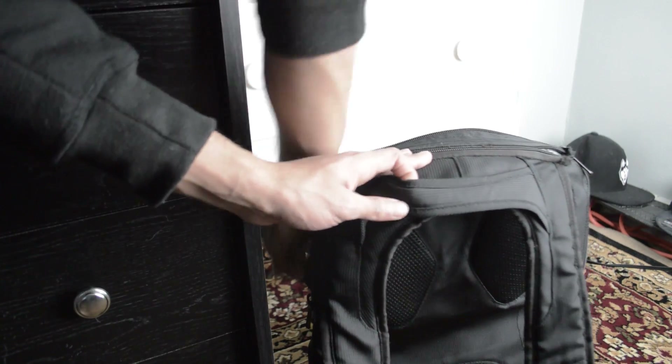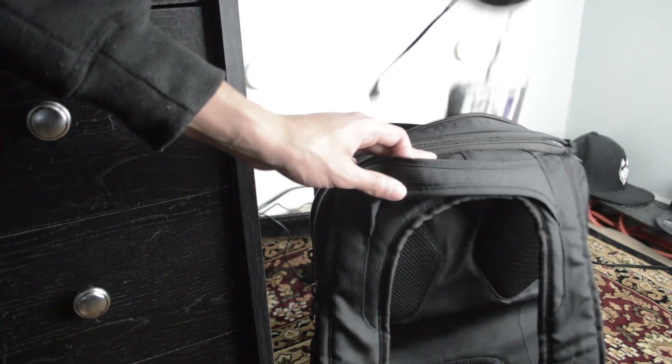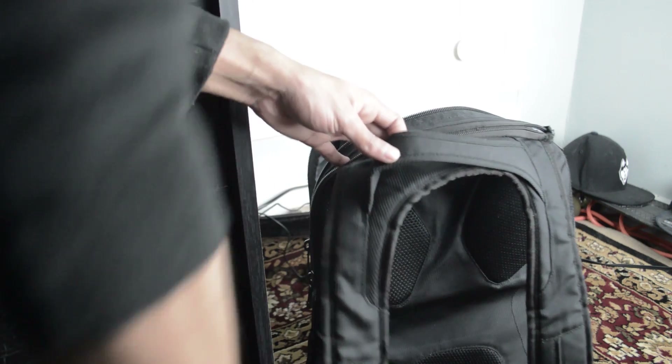I'm actually a fan of the short cord because you can just wrap it up, put it in your backpack, and just like that it's a portable extension power strip as well.